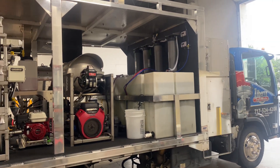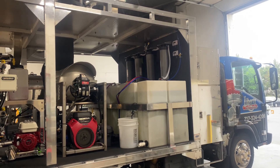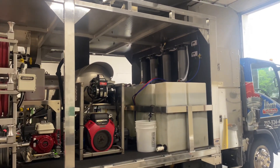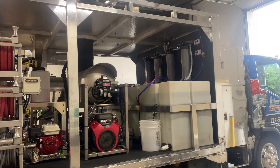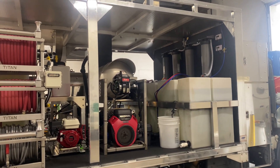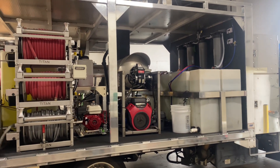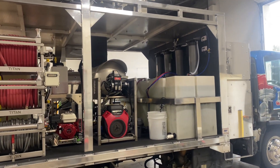Good morning, Power Wash Store of Central PA here. We are adding a new water processing system to this Liberty Soft Wash truck. What you're looking at here are a set of filters, and up top we have another series. This is a high-flow water processing system with RO and DI capabilities. We're going to be able to process 9 plus gallons per minute the way that we have this system set up.